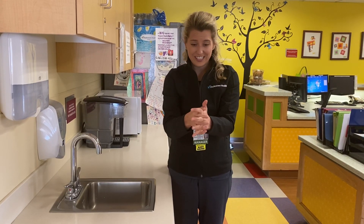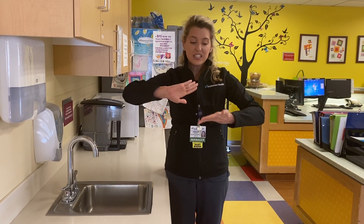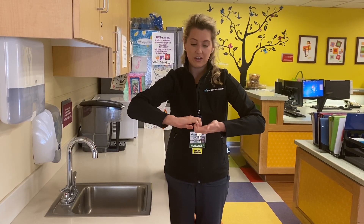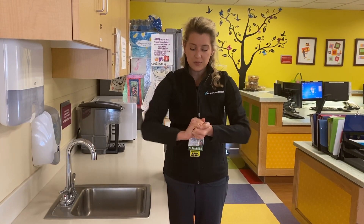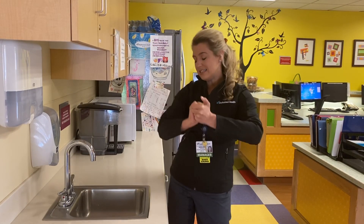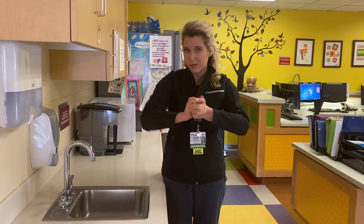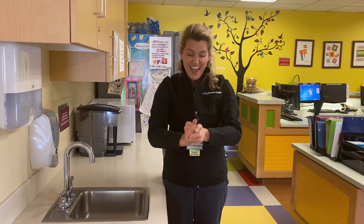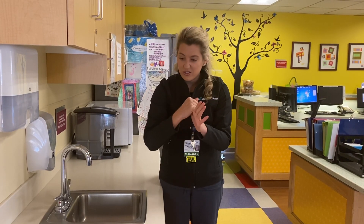We're scrubbing our fingers together, and then we're going to clasp our hands together and scrub our palms by moving our hands back and forth. Sometimes we can dance along if we want to, because that might be a good way to really get those scrub bubbles going. Then we're going to rub our thumbs because we don't want anything hiding in those crevices.